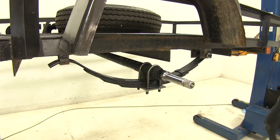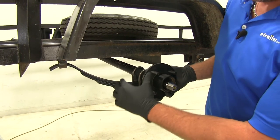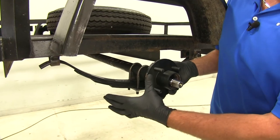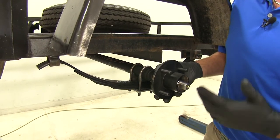The second is going to be the hub face to hub face, so you want to get this measurement while the hubs are still on the axle. You're going to measure from the flat spot where your rim makes contact with the hub to that same spot on the opposite side. What we're looking for is 60 inches.